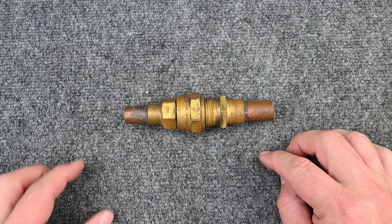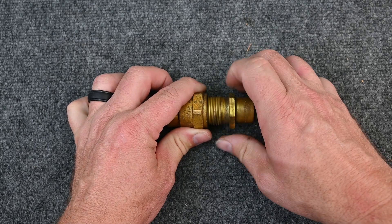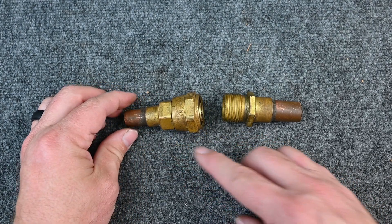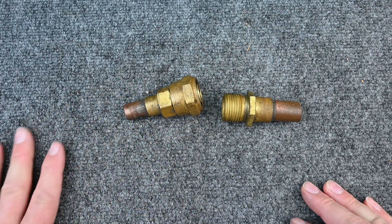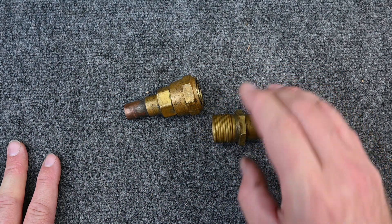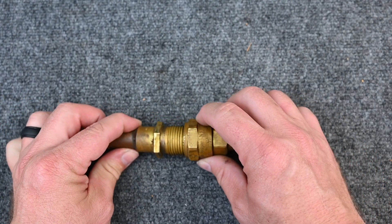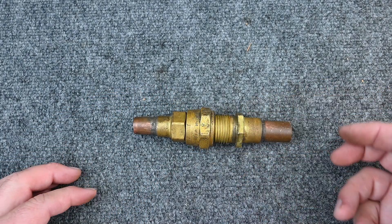Let's briefly talk about this mechanical fitting. These were really popular because they had pre-charged line sets. The idea was your refrigerant lines had their own refrigerant charge. There would be a little piece of thin metal right here holding all the refrigerant. From the factory they would pull a vacuum and charge the exact amount of refrigerant needed. The AC equipment also had another piece of metal covering it, and the evaporator was already charged with refrigerant as well. When you put these pieces together they would puncture each other and allow the refrigerant to flow through.